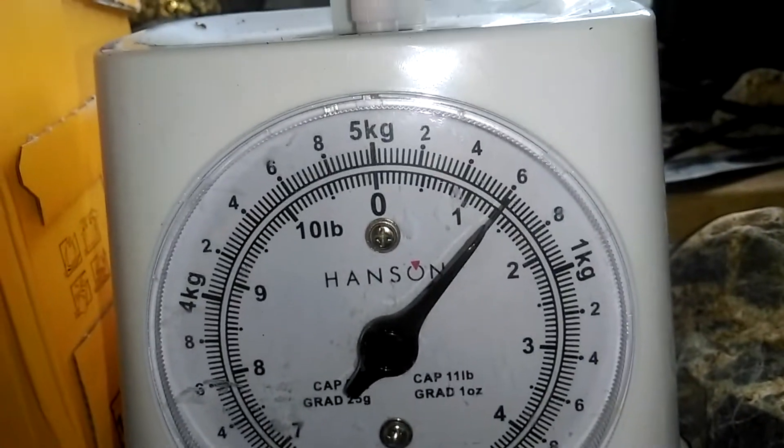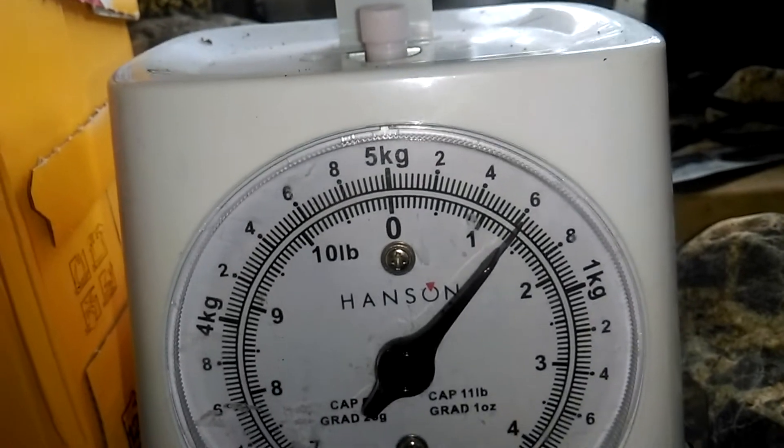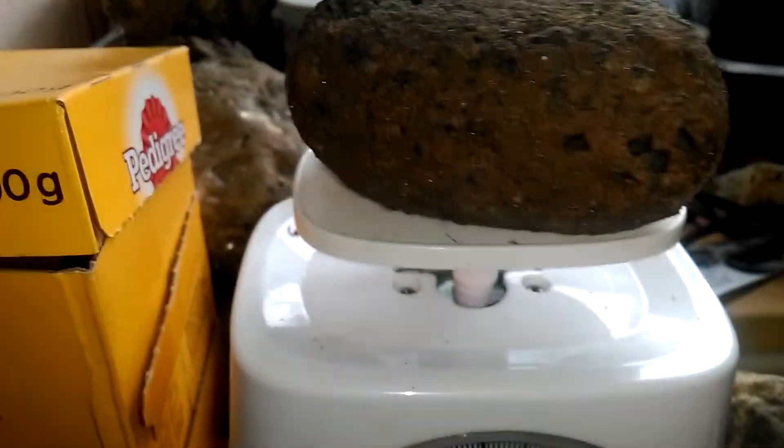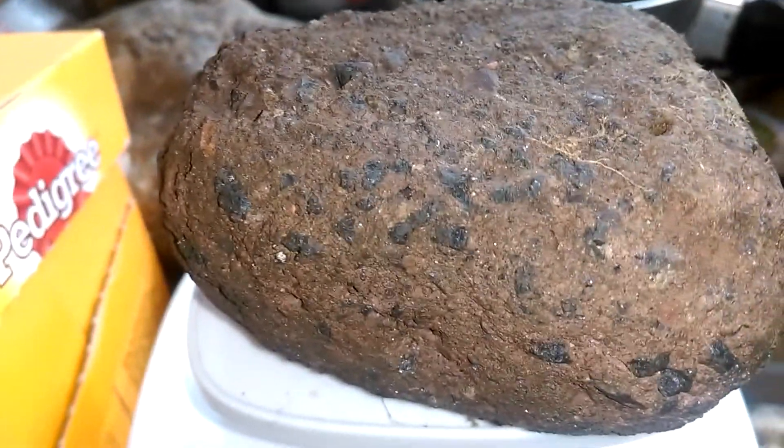Have you seen this? 600 grams. See all them black bits in there? Well when you look at it close, it looks like silver. It looks like a zoom, man. I don't know if you're going to be able to see with this — it doesn't quite focus properly. You can kind of see there — when you look at it through the microscope, that is definite silver.